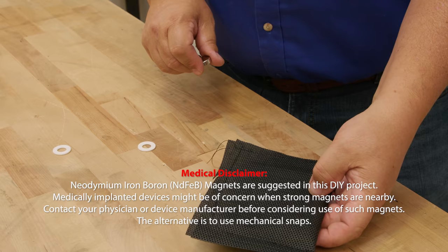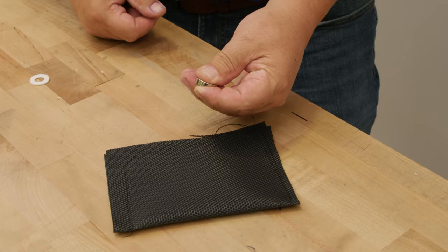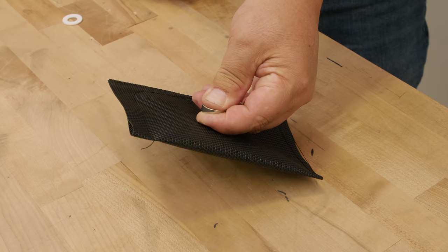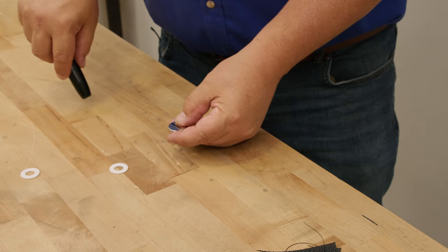One way to check for polarity: I've taken some scrap Textilene fabric and sewed a magnet inside a pocket so it can't escape. Take your magnet between two fingers with your thumb on top, then hold it next to the magnet in the pouch — here you can tell it is repelling. Flip it so it's in the other direction and it attracts. We want to mark the side that repels, so I'm going to put a marker mark on that side, and we'll do that with all the magnets.